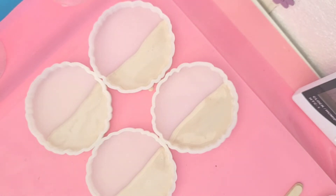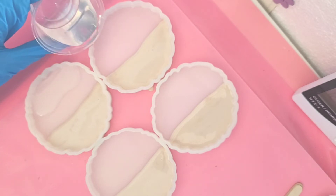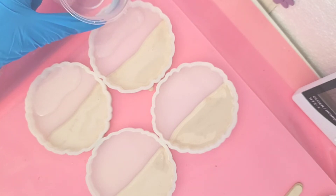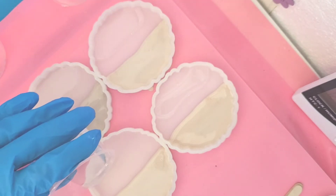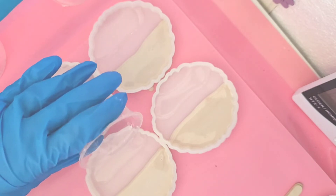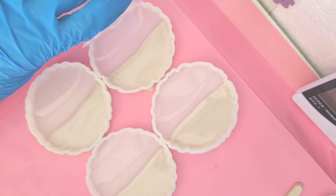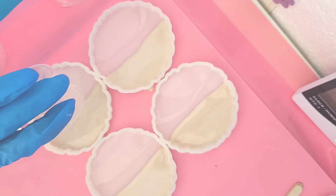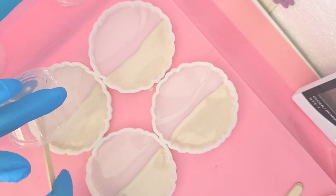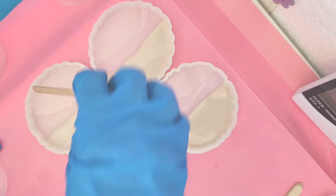In the other half I'm just tipping some clear. I did 15ml of resin for each coaster because I only wanted a thin layer, so I mixed up enough for each. Then I'll just manipulate that clear around so it touches the cream, and then I will start adding the decorations.